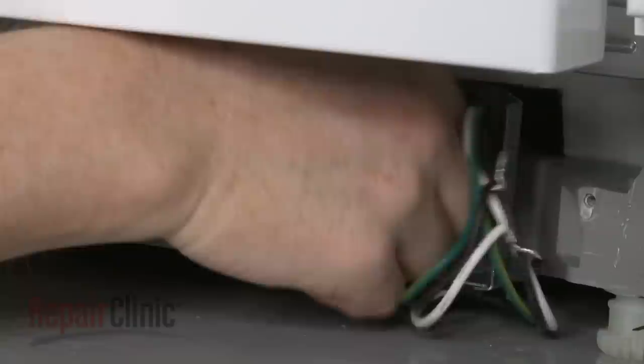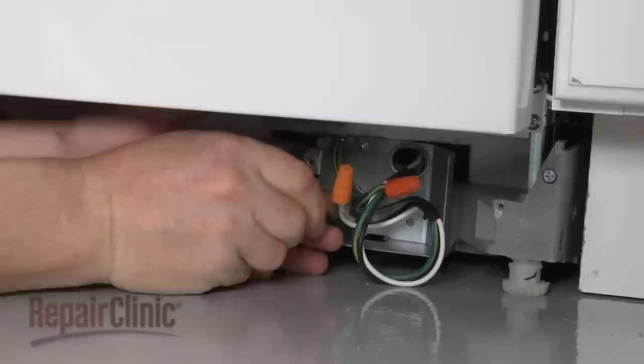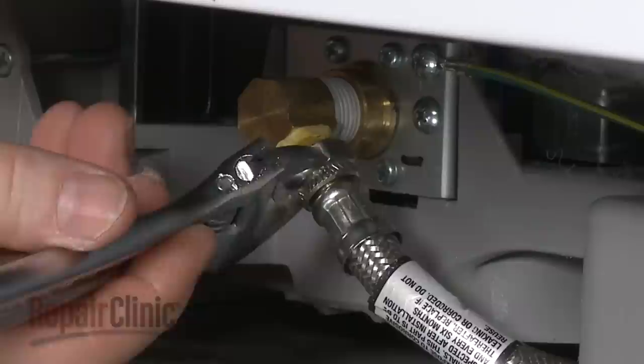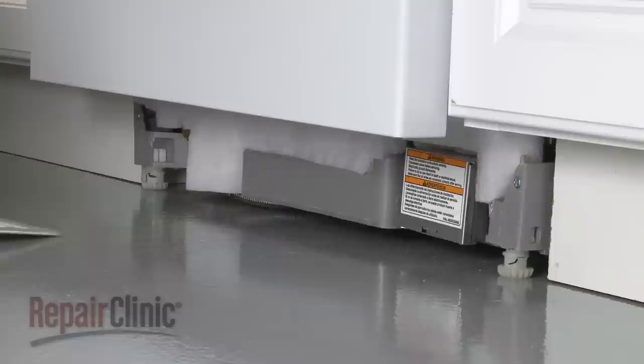Fully position the wire strain relief in the junction box and secure the strain relief nut. Connect the wires using the wire nuts. Align the cover plate and replace the screw to secure. Reconnect the water supply line to the inlet valve. Replace the sound dampening pad. Replace the lower access panel and secure it with the screws.